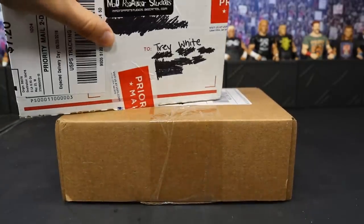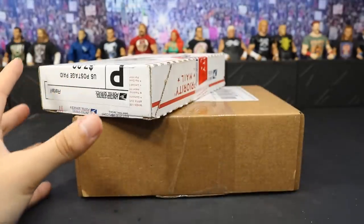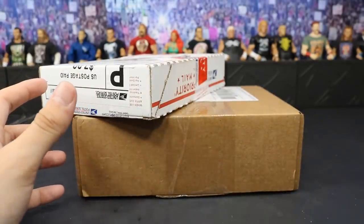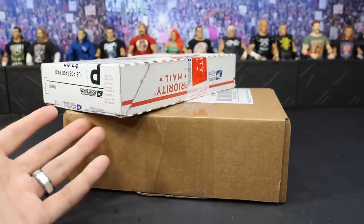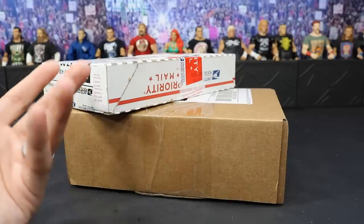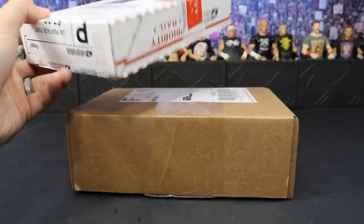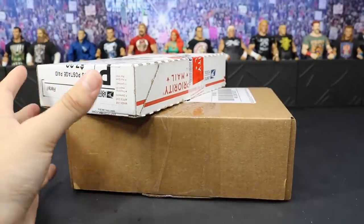One is from my good old friend Mad Reaper Studios. He is an absolute beast, one of the best WWE figure customizers — definitely up there with Bew and Showstopper in my opinion, probably the most three well-known customizers that I know of. Mad Reaper is one of my good friends and he sent me a massive, just awesome birthday gift.